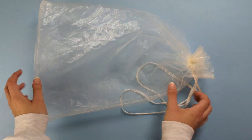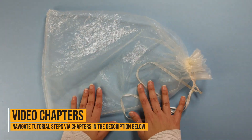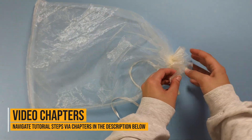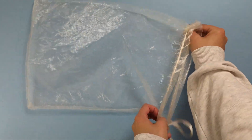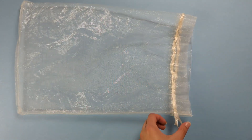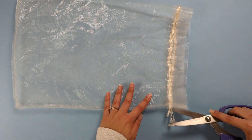First we need to prepare the base of our veil and there's not much to it. These bags should come with a little ribbon at the top where you tie it, and we just need to cut this ribbon off and pull it out.